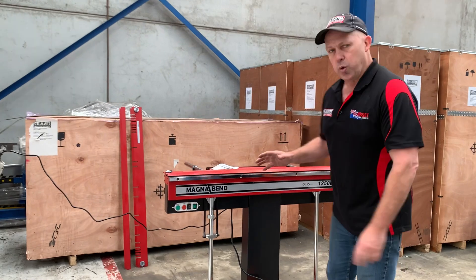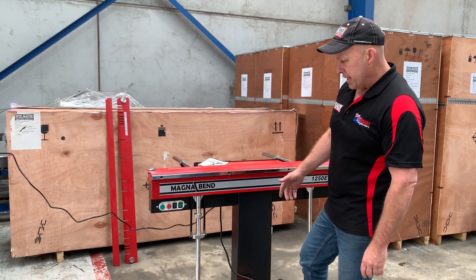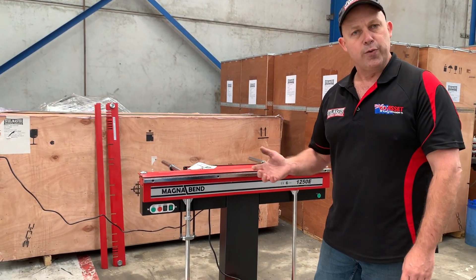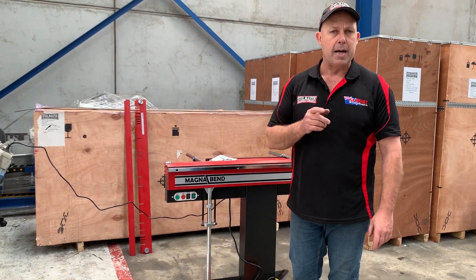General overview on the MagnaBend: the 1250E comes standard with a magnetic clamping pedal, as you can see there. It's a 240-volt operated machine with magnetic clamping and manual fold on this particular one. Now we've got four types of standard top bars included.